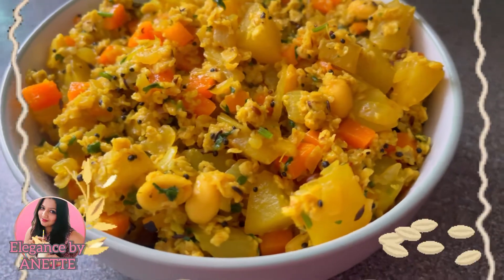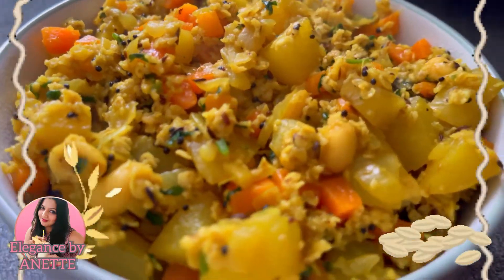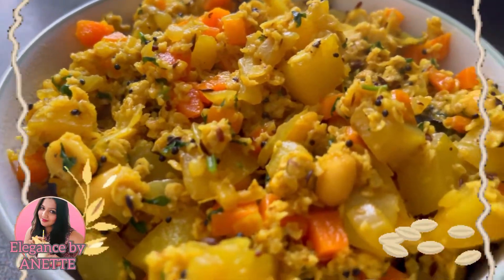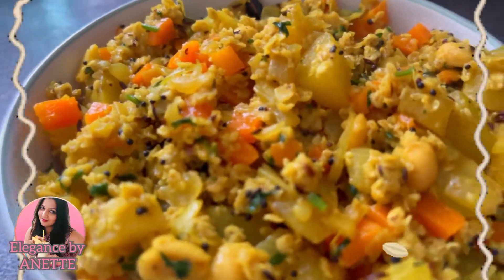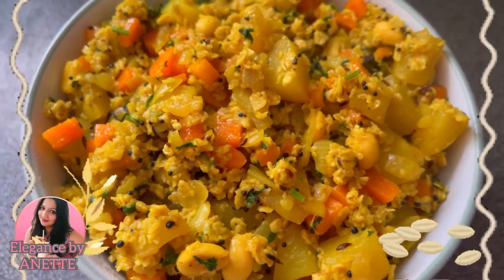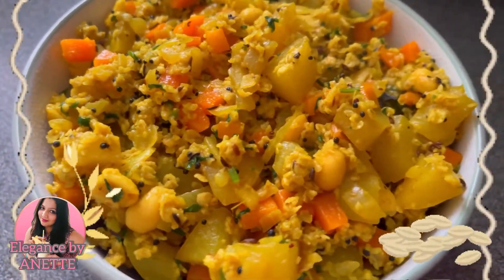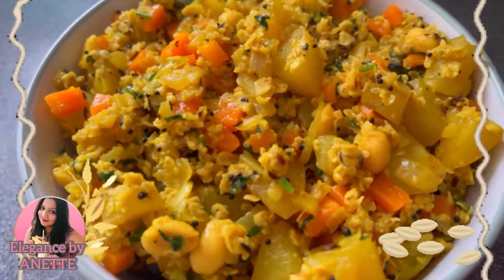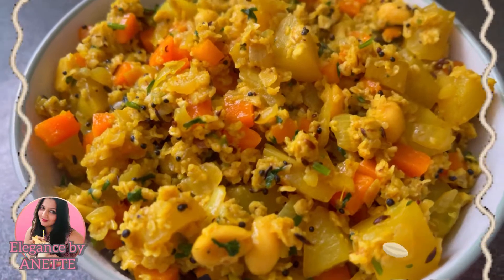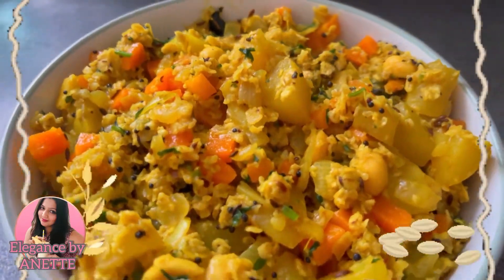Hello everyone and welcome back to my channel, this is Ennard and today I'm going to show you how to make oats poha. As you all know, oats are really very beneficial for your health, so please watch the entire video and try out this recipe. Before we get started, if anyone is new to my channel, please subscribe and click on the bell icon so you get notified the next time I upload a new video. Without wasting much time, let's get started.